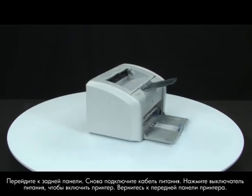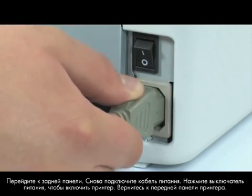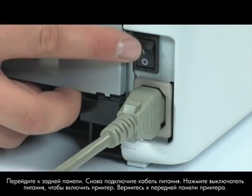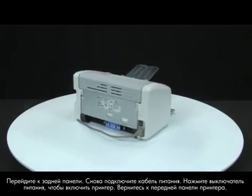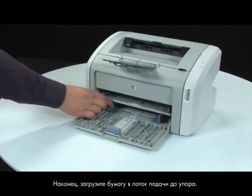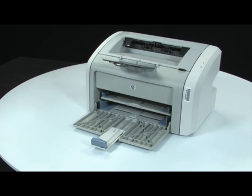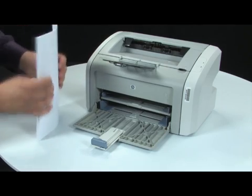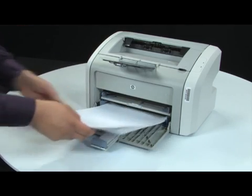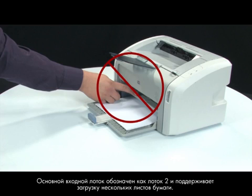Turn to the back. Reconnect the power cord and press the power switch to turn on the printer. Return to the front. Finally, load paper into the input tray until it stops. Make sure you are not loading paper into the priority feed slot, which is above the main tray. The main input tray is labeled as Tray 2 and supports multiple sheets of paper.